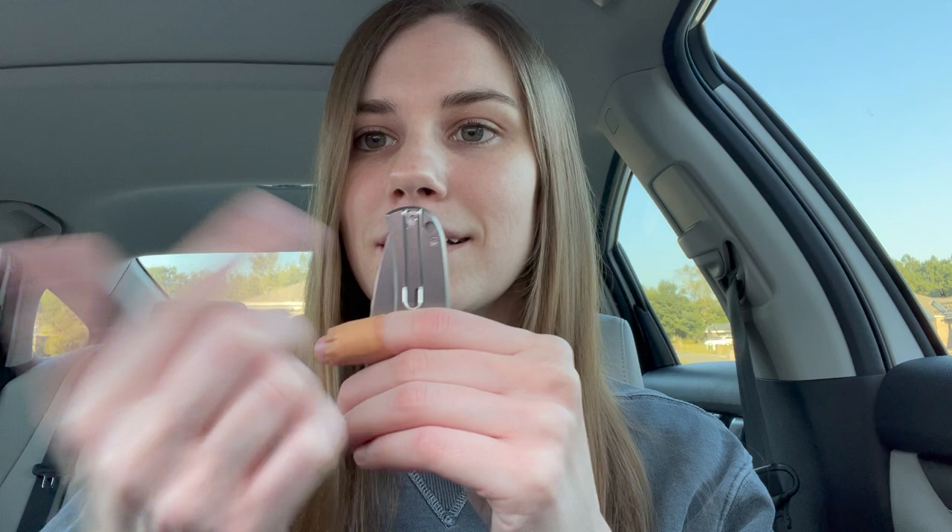I really like that it's a deep carry wire clip. When just that's showing out of my pocket, it really doesn't look like much — it's just like a tiny little clip. I'm thinking about possibly getting some ano work done. I thought about doing the pivot and screws purple, or I might just keep it plain Jane.